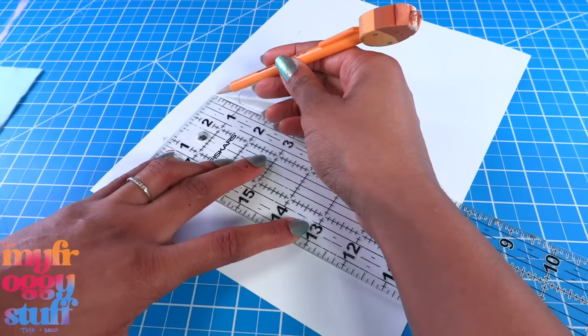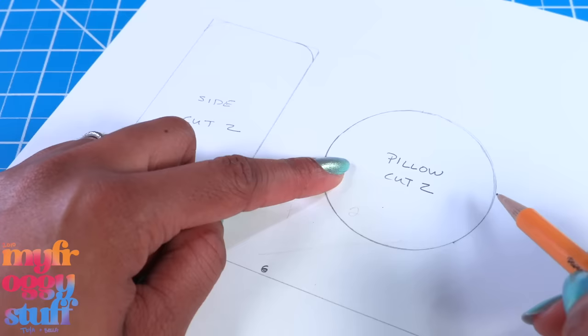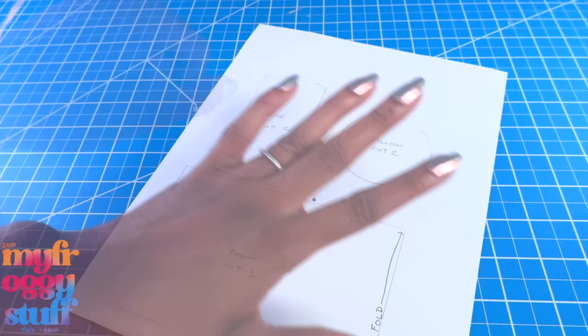Since my paper is only eleven and a half inches, I'm drawing a four by six inch rectangle, then just cut on a fold. Then I find something round and trace it — I'm using one of my silicone molds for a small throw pillow. Now that we have our pattern, we have to test it, which means we need fabric, so let's go to the store.